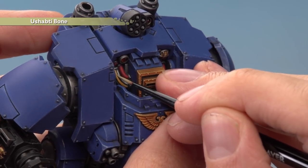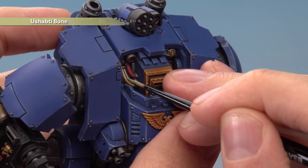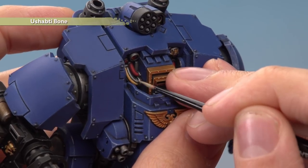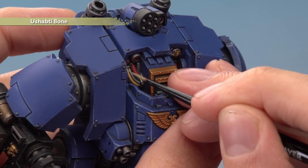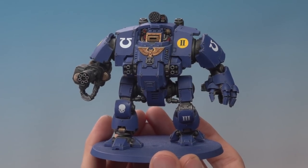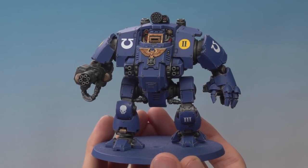Once you've done the cable highlights, your Dreadnought is just about finished and you're ready to apply the transfers. We're also going to show you some really cool weathering effects. So once the highlights are done and the transfers are applied, we'll show you some really cool weathering techniques.